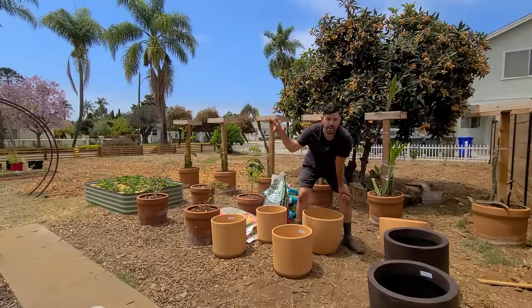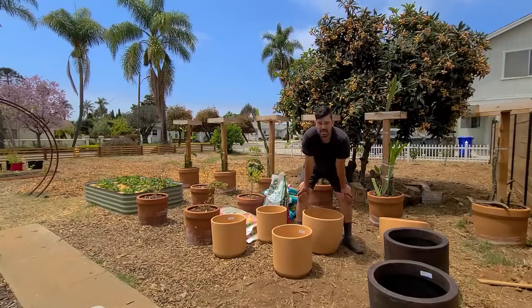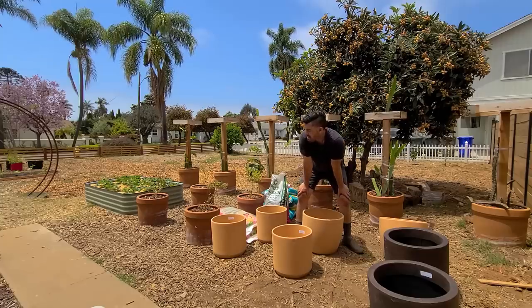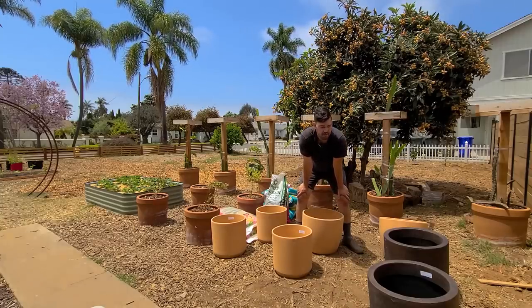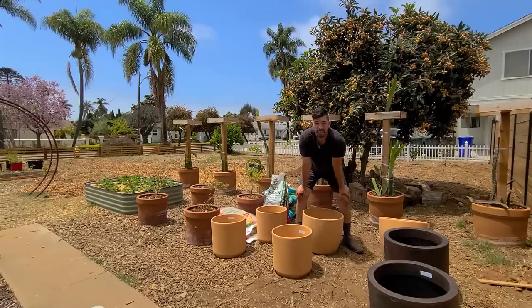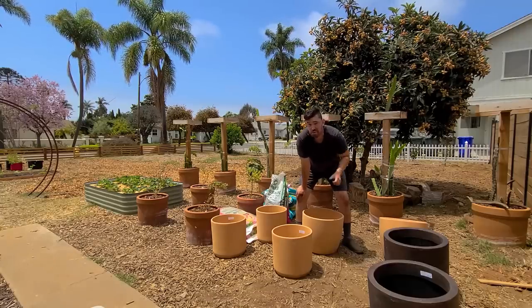We've got seven pots — three blueberries, a blackberry, a raspberry, two citrus — and all of this mix. We'll talk about the mixes when we pot them up, probably on the main channel, because we're going to do full grow guides on each of these plants. All in all this was $300, which is not a small amount of money. But for seven pots, these two were half off so I basically got one free. And when you get the bags from a place like that and not a nursery they end up a little cheaper. To get seven different fruit trees or fruit bushes going, that's a pretty good price.